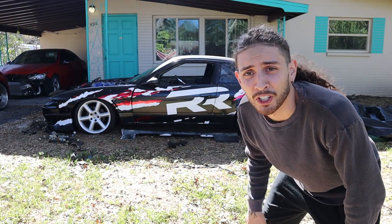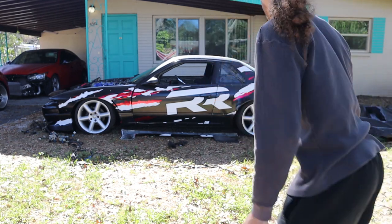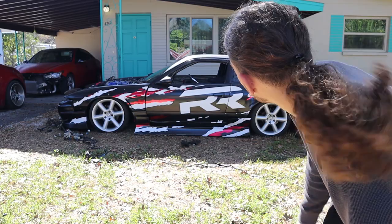Guaranteed this will be the worst reveal video you've ever seen. It's a little awkward. I mean, this is my S13.